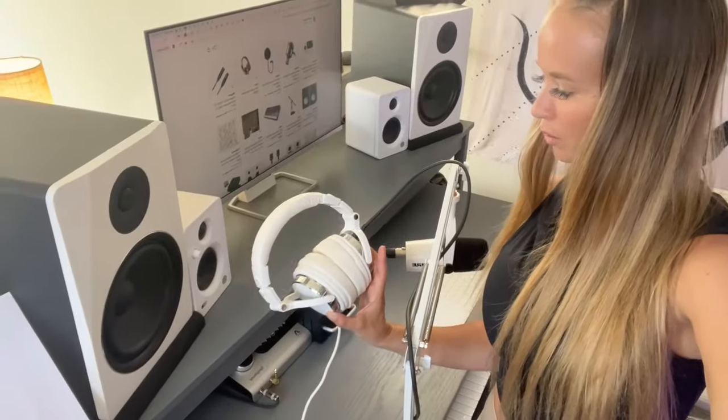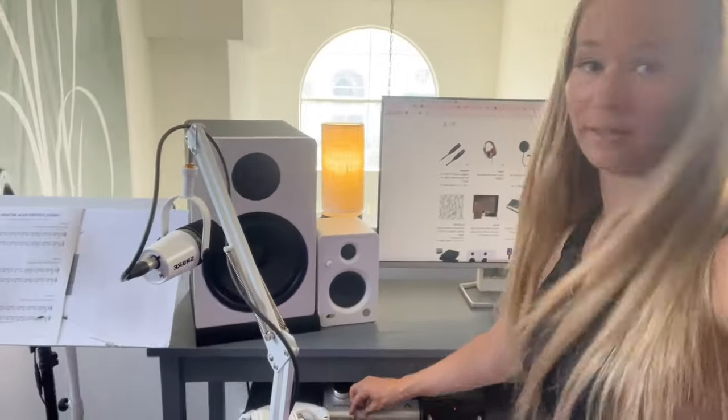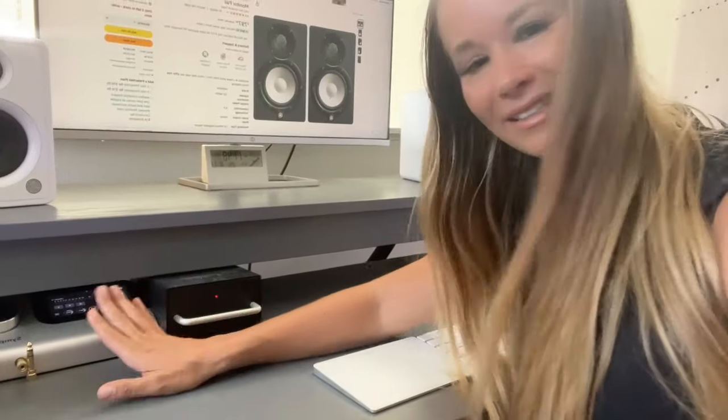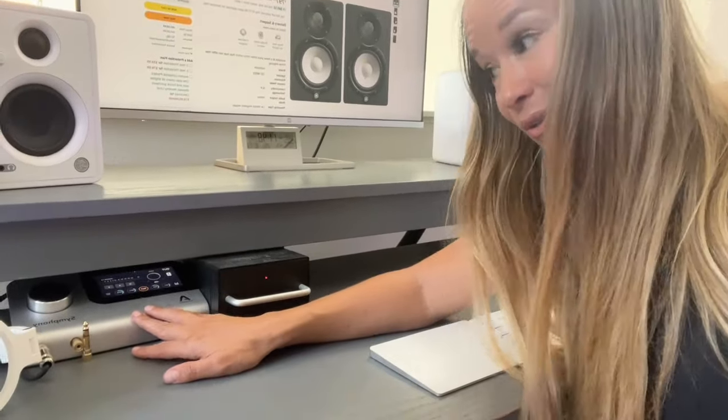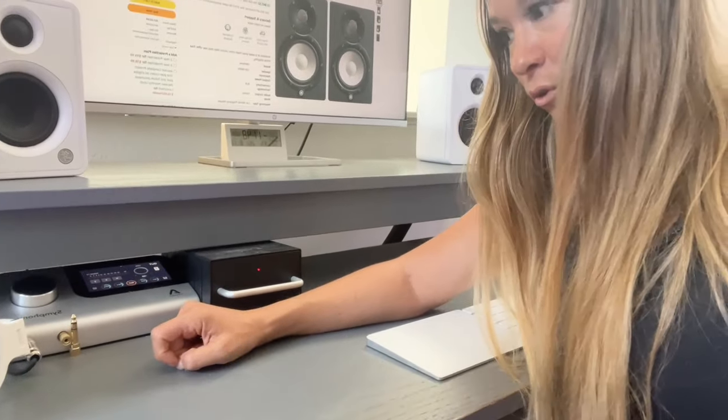I've got the Shure MV7 on the boom arm just for podcasting. I got a limited edition white one — I'm not sure if they still sell it in white. For XLR cables we always use Mogami. These are some cute white generic headphones for the podcast vibes. Throughout my entire house you'll find quarter-inch cable adapters everywhere.